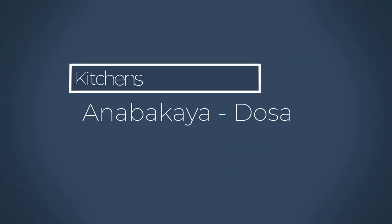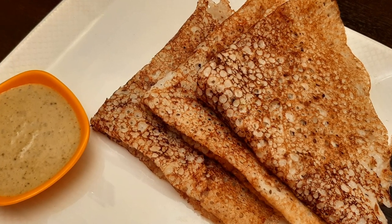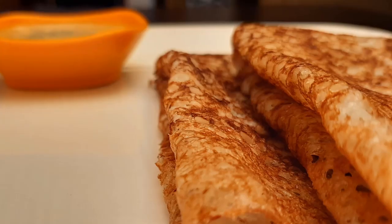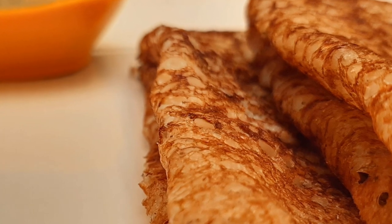Hello Food Lovers! Today's recipe is an avgai dough. This avgai dough is crispy and tasty. It is very easy to prepare this avgai dough. Hello, I am Sujata. Welcome to Kitchens.